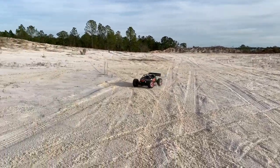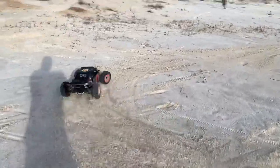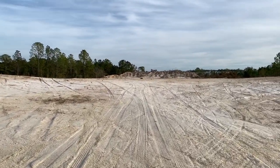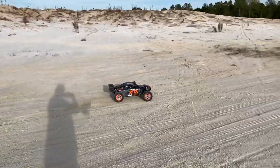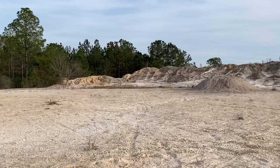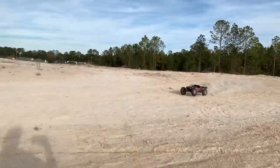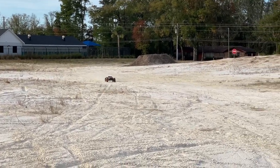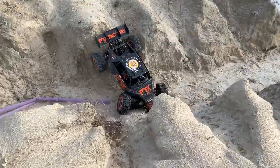Doesn't sound too bad in person — on camera it's probably pretty bad. It's a different driving style right here. Whoa, went a little bit further than what I had planned on. Oh my god — whoo!